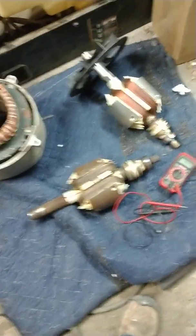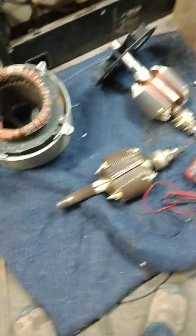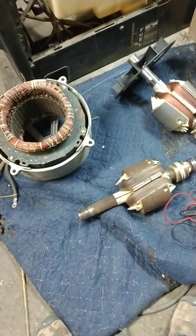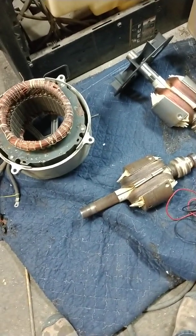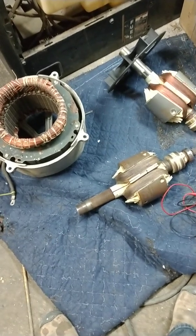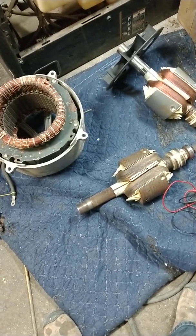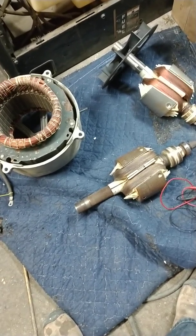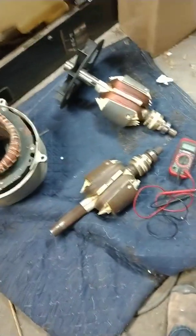Hey everyone, Stefan Schoenfelder, Dakota Ironworks. I was having some issues with my generator once again. I had the rheostat replaced. It ends up that it's the armature or the rotor inside the generator.